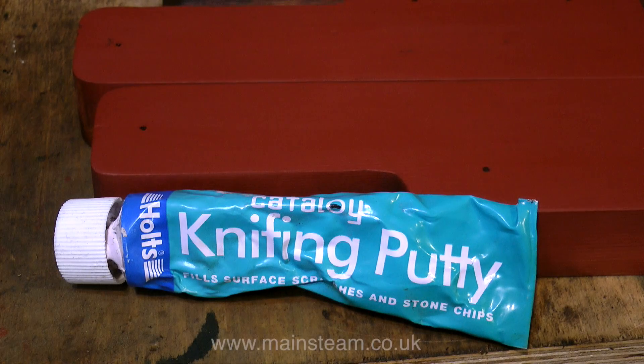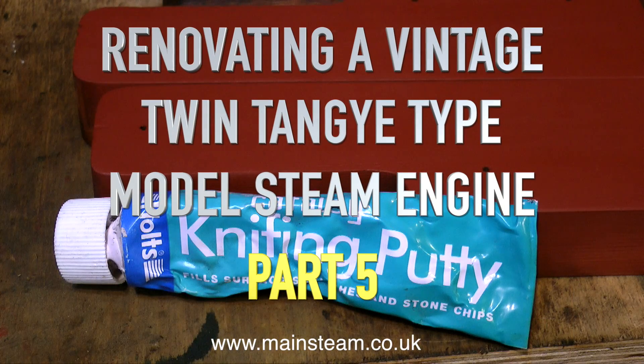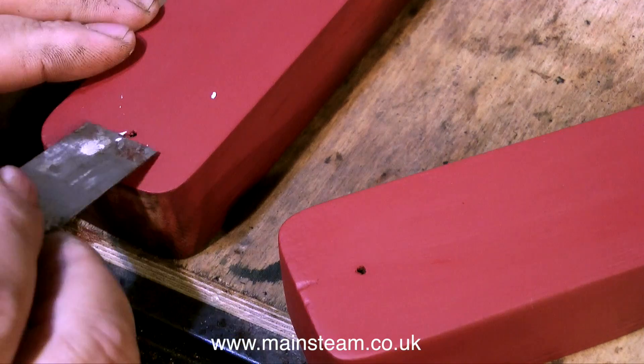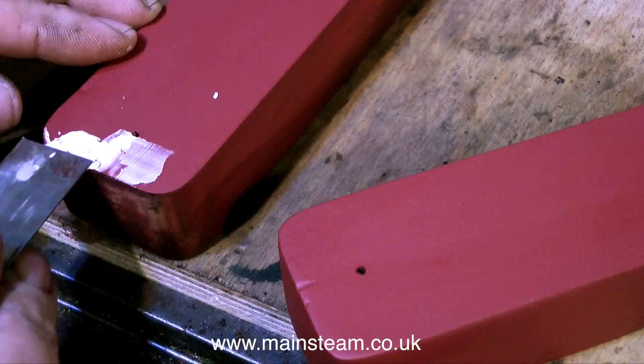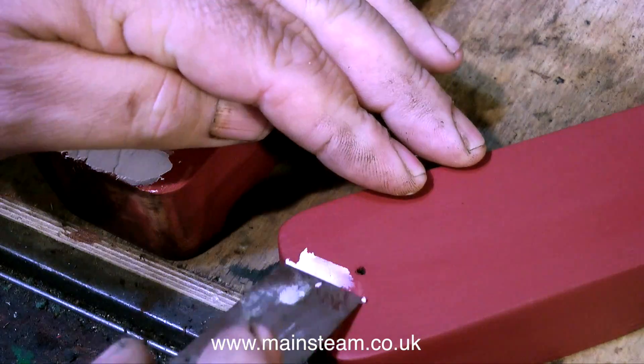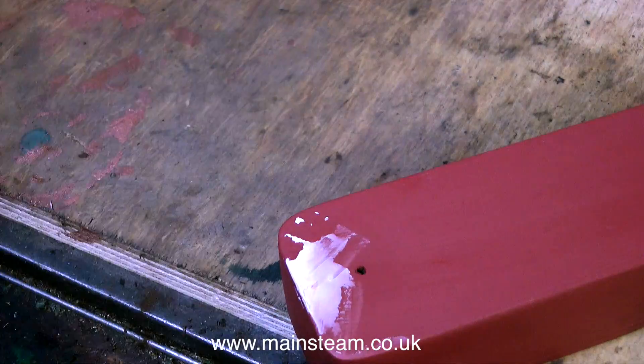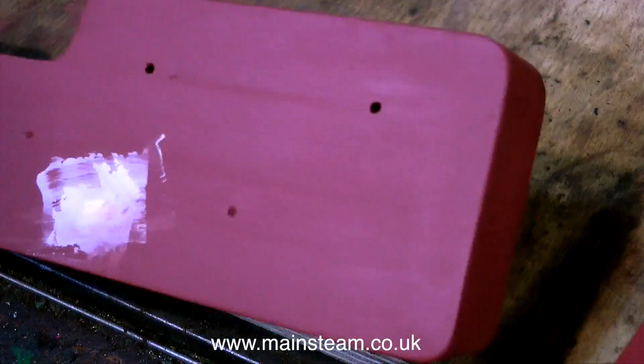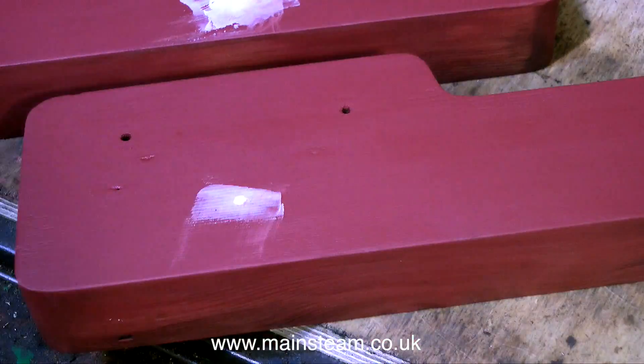This is part five of renovating a vintage twin tangy type model steam engine. This is knifing putty. Despite its name, it is only used for filling small indentations in wood or metal. The knifing part refers to the fact that you spread it on the wood with a knife, and this knifing putty is in no way connected with any serial killing applications.